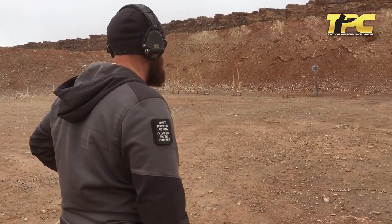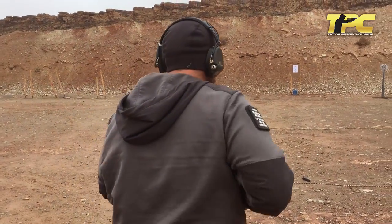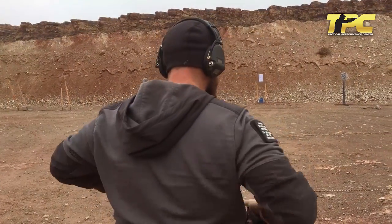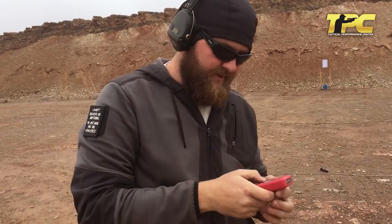20 yards, half-scale target — simulated full-size at 40 yards. Time was 4.82, first shot was .206.